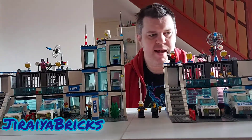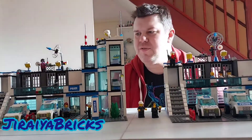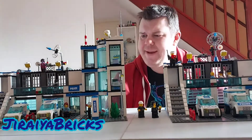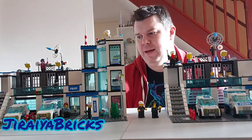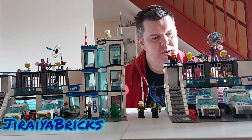Obviously these are secondhand so they're not going to be complete. I've had to source a few parts to finish these off, and the plan for these two sets is to smush them into one set — and yeah, that's going to be a momentous task.